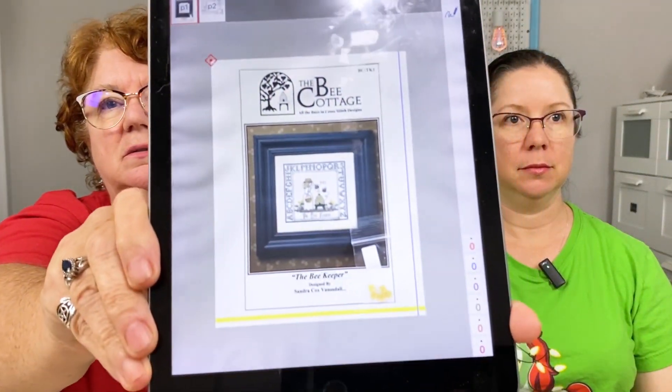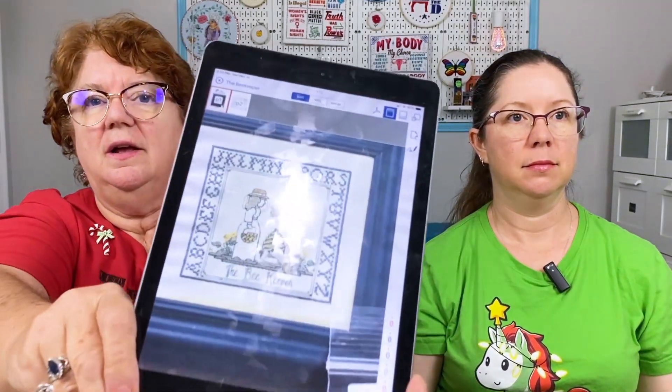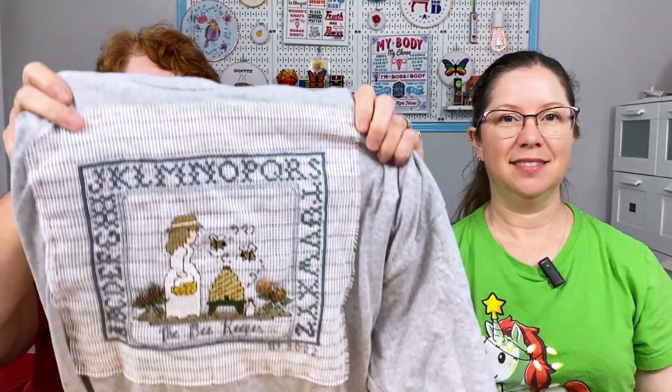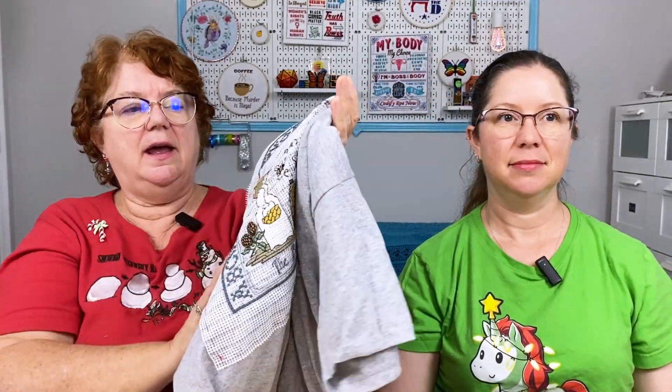This is still a WIP because I haven't pulled all the stuff out of it yet, but I've just about finished it. This is a pattern by the Bee Cottage — the Bee Keeper, designed by Sandra Cox Venos Dahl. As you can see I'm mostly done, I just need to take out the waste canvas, take off the basting, press it and all of that. It's still a WIP — nearly dead, like from The Princess Bride.